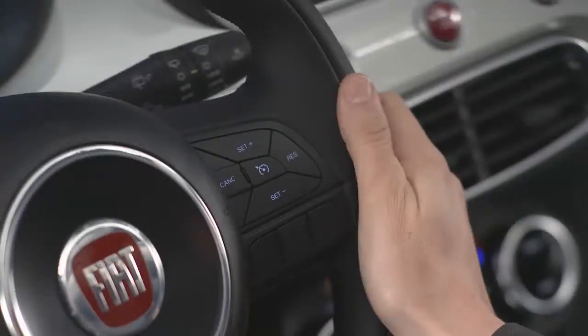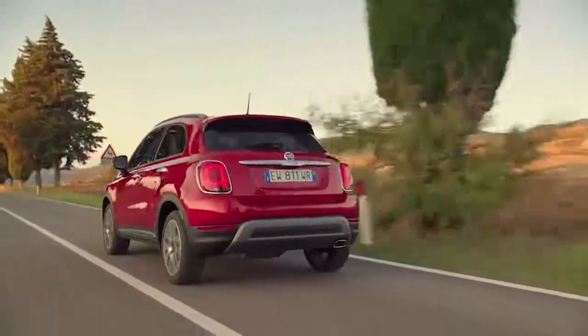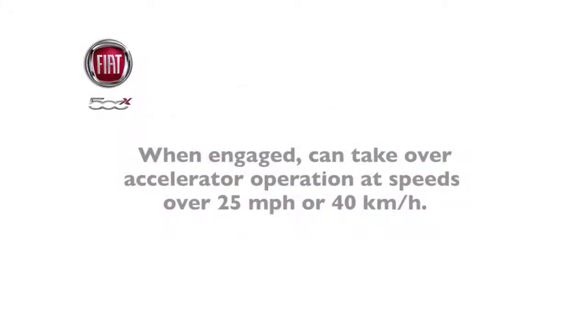Your vehicle is equipped with electronic speed control or cruise control. You're going to like this feature. Remember, though, cruise control is designed for use in continuous flowing highway traffic and, when engaged, can take over accelerator operation at speeds over 25 miles per hour or 40 kilometers per hour.